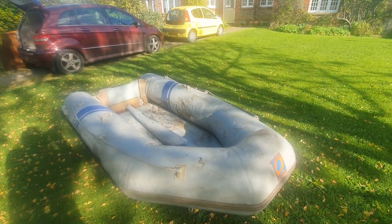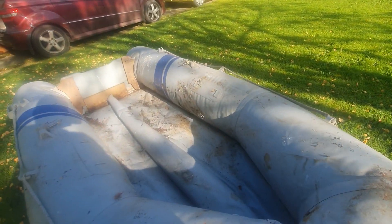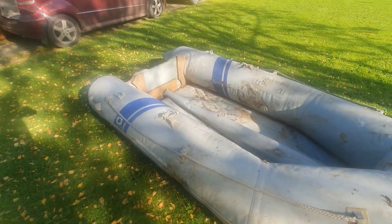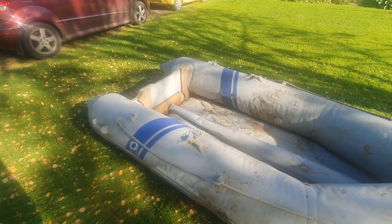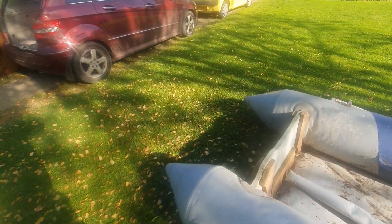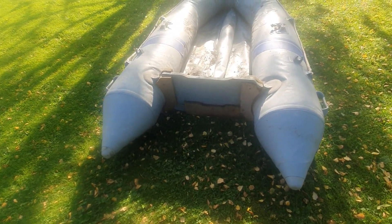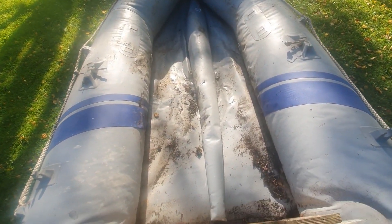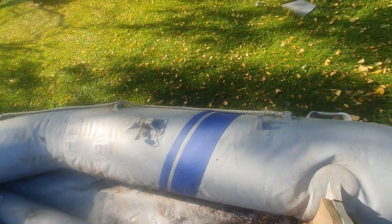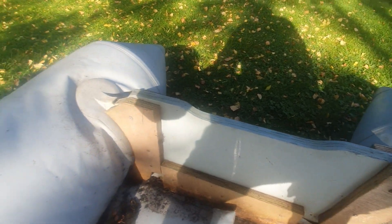Well, we've blown it up, but we couldn't blow it up as hard as it should be because I've only got a sort of air-bed blower we use for the kids. I'm going to have to get a proper blower for it. It just needs a good clean. The only problem is — the transom at the back needs quite a bit of work. There are spiders and things in there — oh, I don't like spiders!